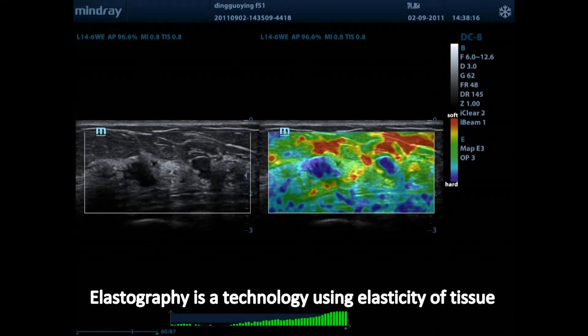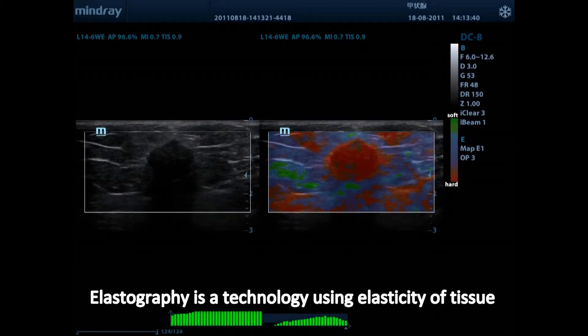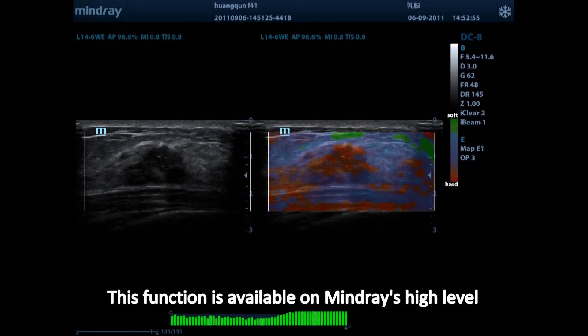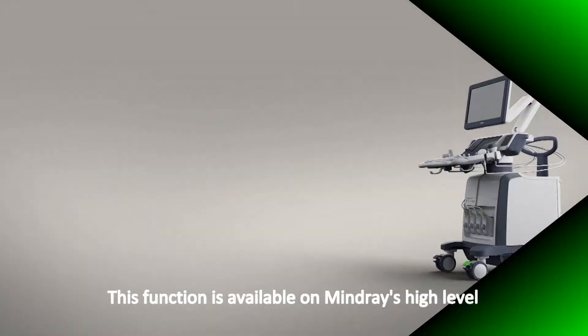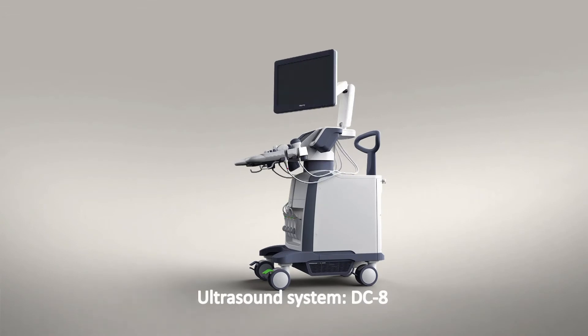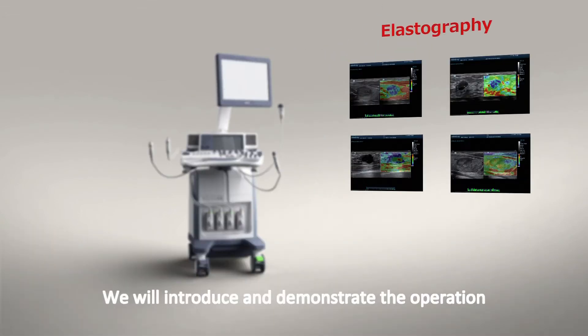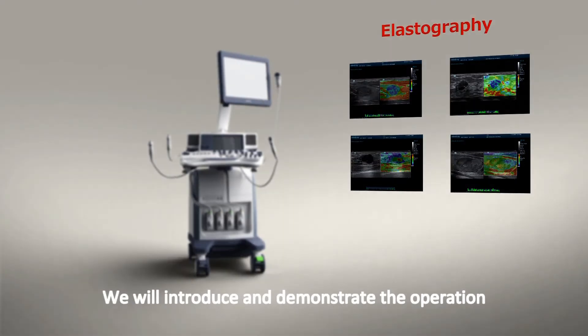Elastography is a technology using the elasticity of tissue to differentiate between benign and malignant tumors. This function is available on Mindray's high-level ultrasound system, DC8. In this video, we will introduce and demonstrate the operation and workflow of elastography.